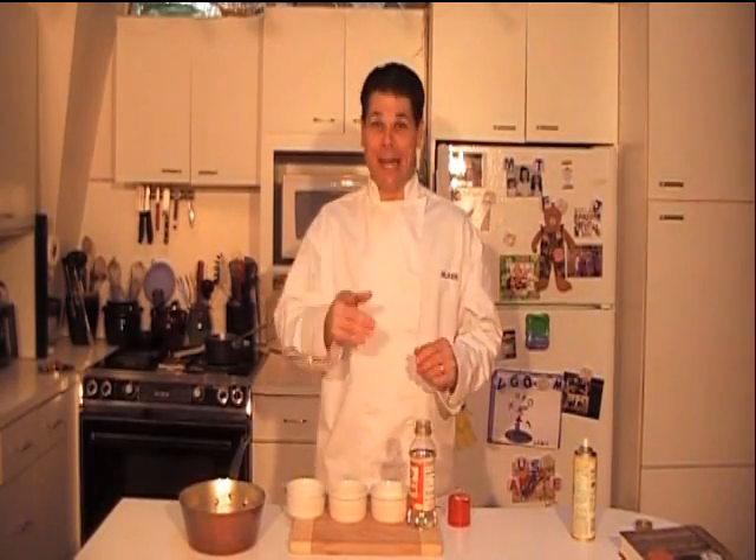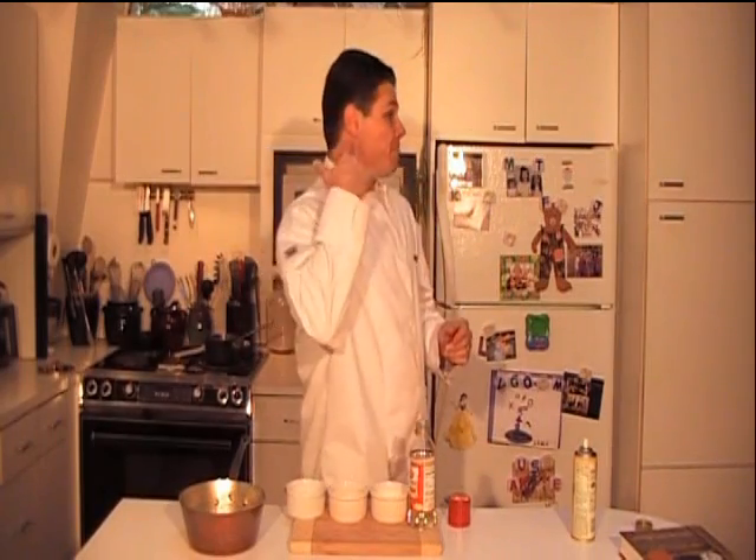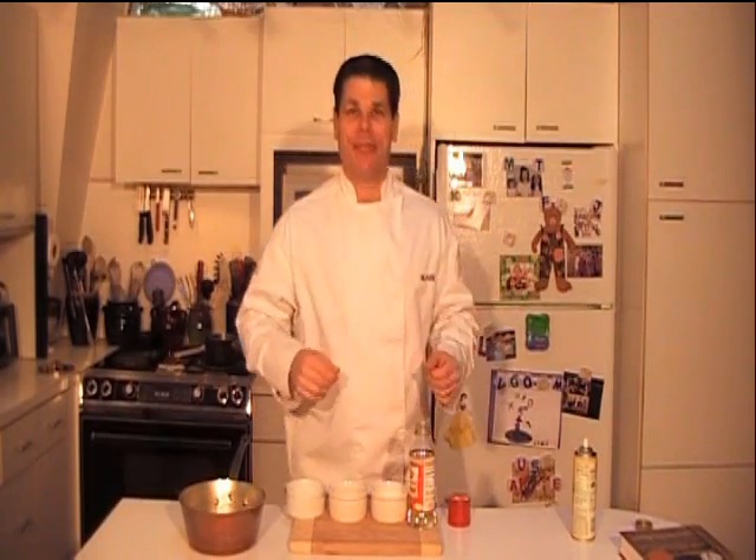Hi, welcome to Blaze Cooks. I'm Blaze, your host, and today we're going to make caramel. By the way, Happy New Year — it's 2008. I got my new haircut; I hope you like it.